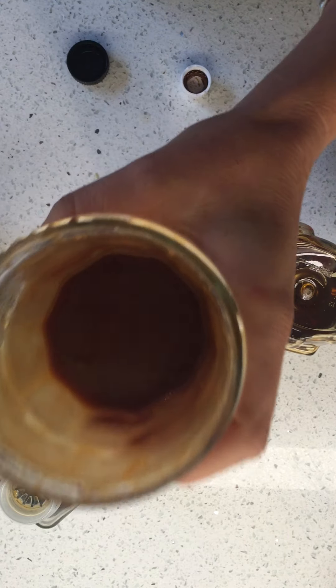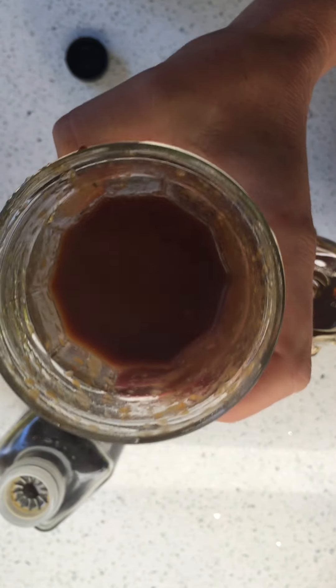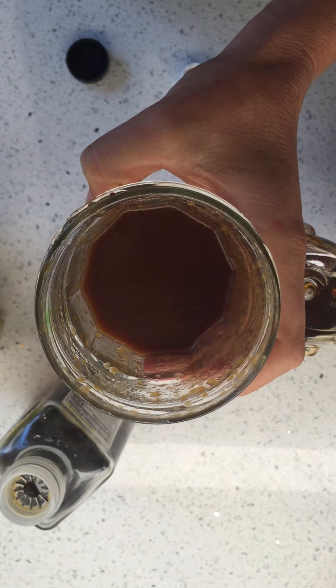It's such a beautiful rich color — can you smell it? I can't wait. Here we go, let's make some miso dressing. You can do that, you can do that!